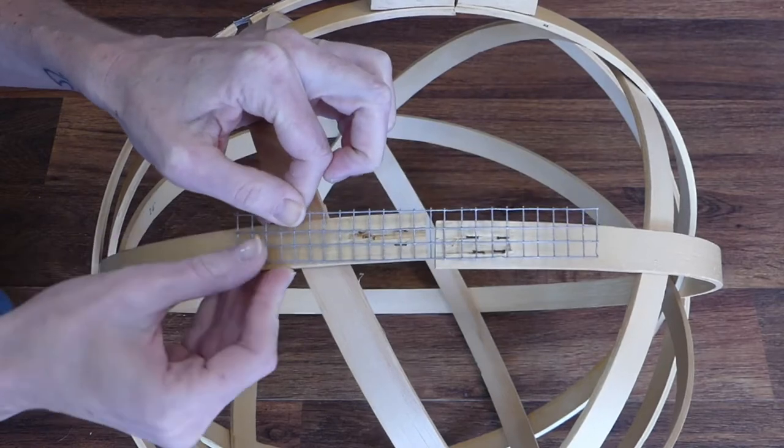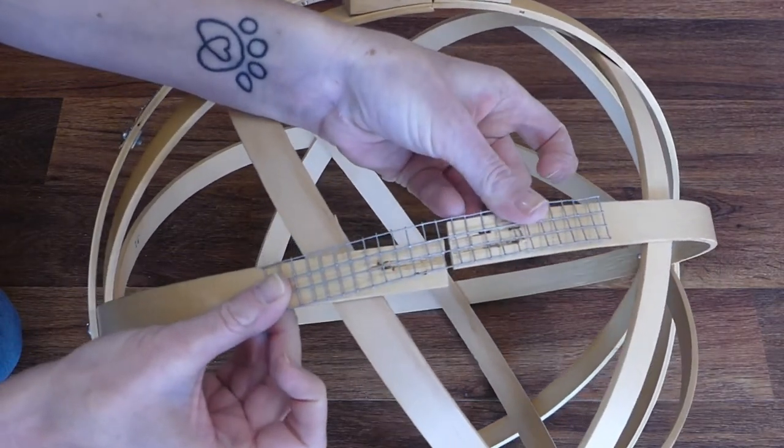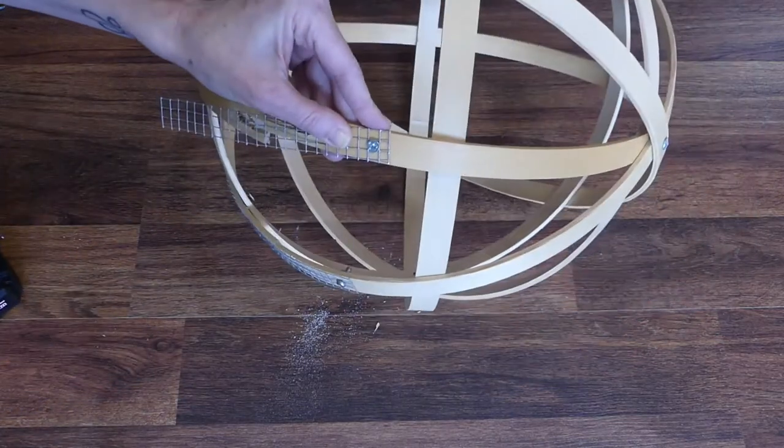Cut a piece of the mesh wire cloth so that it's longer than the damaged area and is the same width as your hoop. Drill a pilot hole through the hoop on one end of the mend and secure in place with a quarter-inch long machine screw and nut.